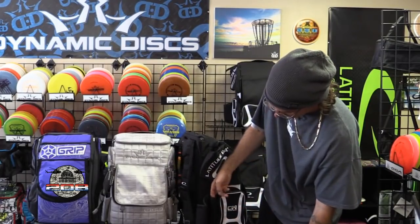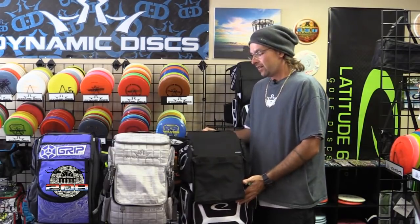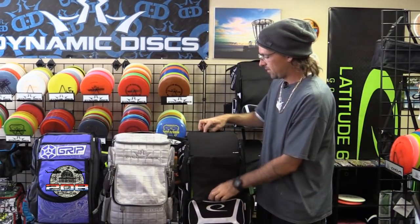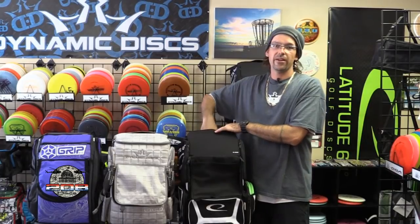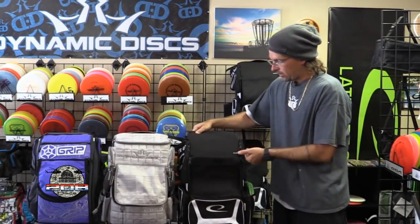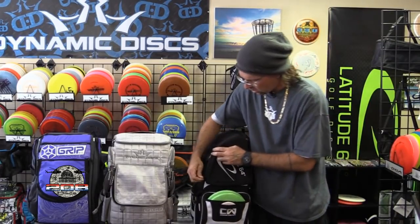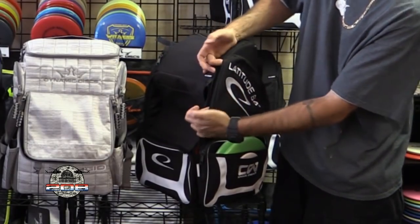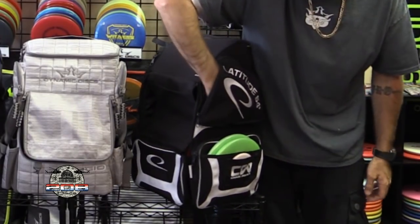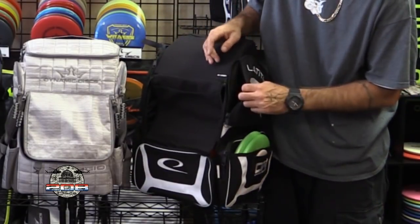The small umbrella pocket is right next to your drink carrier. The bad news is there's only one drink carrier on this bag — not sure why anyone would ever do that — but the good news is there's more storage up top and you could easily slide a couple Gatorades in there. I personally like two drink carriers right on the side of my bag. There are also two pockets, one on each side, that open from the side — pretty deep, kind of a weird shape, but they go well with the bag.